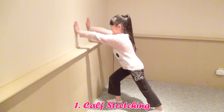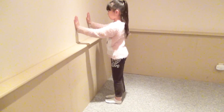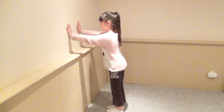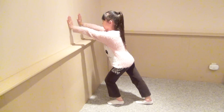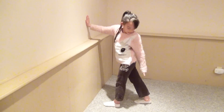Calf Stretching: Stand with your feet shoulder-width apart, facing a wall, and place your palms on the wall. Bend one of your knees and slowly move your other leg backwards until you feel at least a bit of a stretch in your calf. Remember, even if you want to be flexible, it doesn't mean you have to go over your maximum. Hold for at least 10 to 20 seconds. Make sure to straighten your leg on the back.